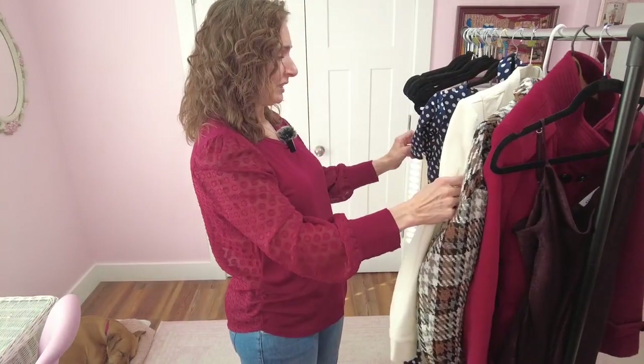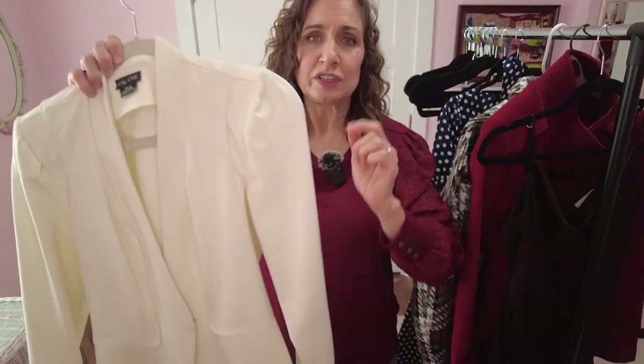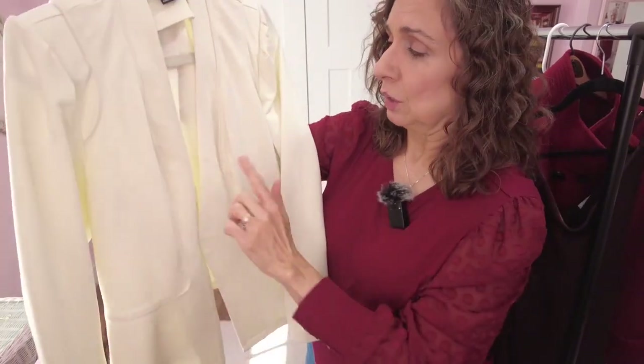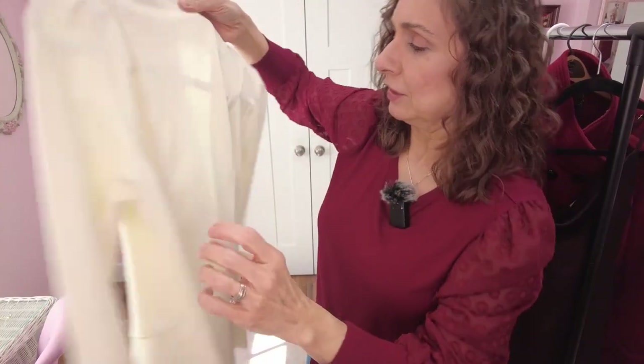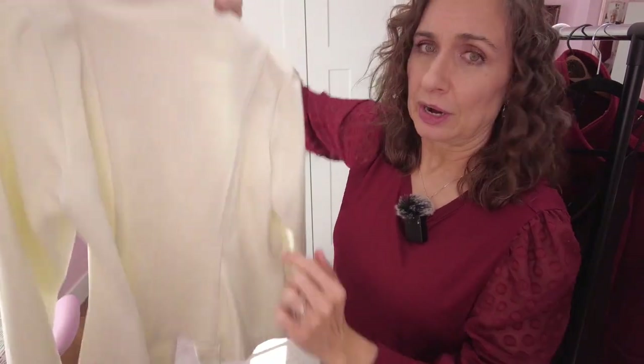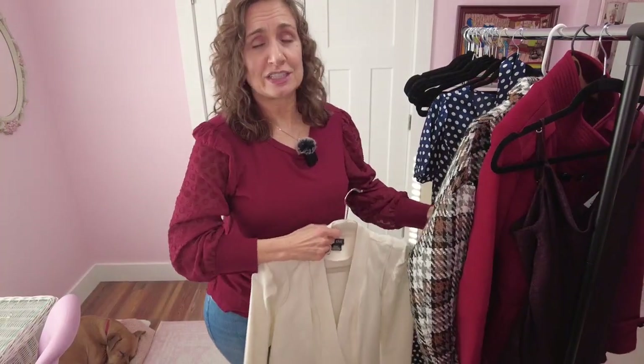A standard inseam in American sewing is five-eighths of an inch, so a sixteenth is a tiny amount — but it can throw things off. In something with multiple seams going all the way around — two in the front, two sides, two in the back — that's six seams. If each seam is off by a sixteenth on each side, you're off by an eighth per seam. One-eighth, two-eighths, three-eighths, four-eighths, five-eighths, six-eighths — you're three-quarters of an inch either bigger or smaller. Even a quarter-inch difference can affect how a garment fits you.